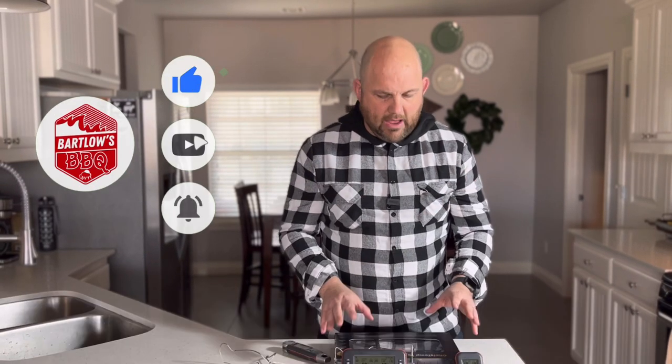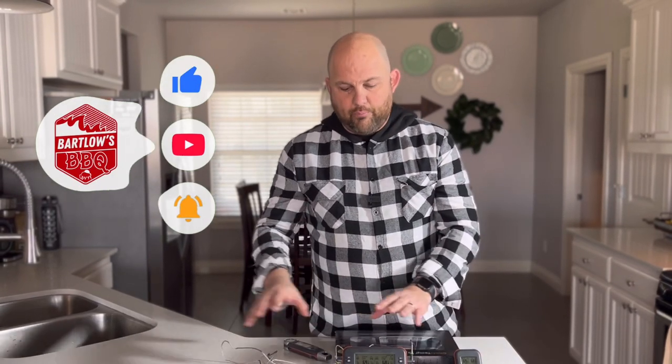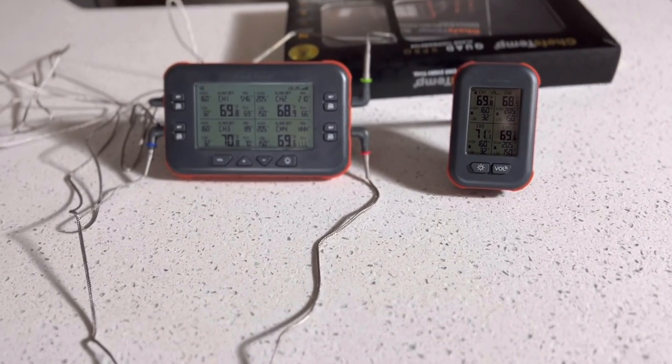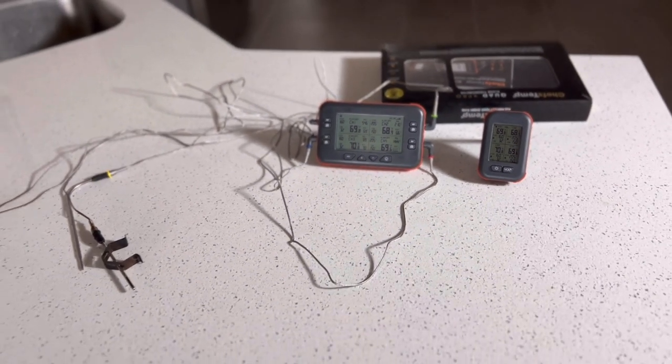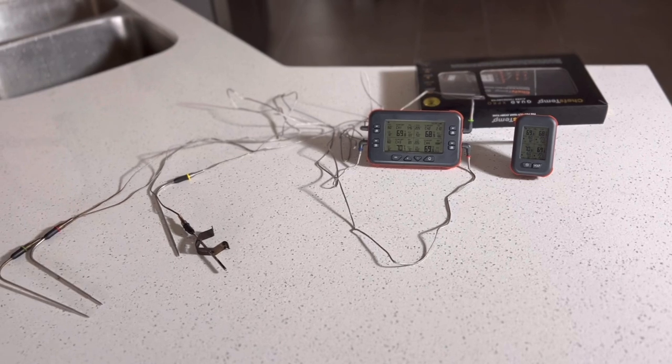Let's go over the warranty and cost first as it's super quick. This costs $109 out the door on the current sale, and you get four probes, the remote, and also the digital thermometer itself. It comes with a nice box and also nice instructions with some recipes and a QR code. For the price point and what you are receiving compared to other products I've seen, I think that's reasonable for what you're getting here.